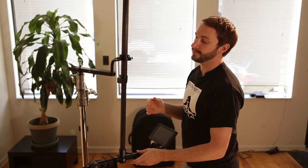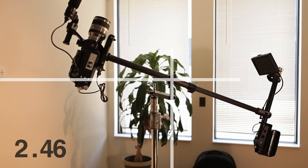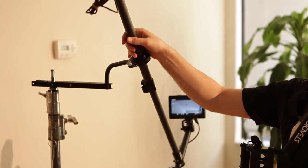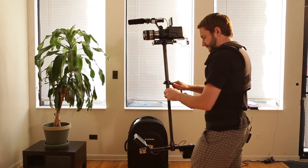Next we're going to adjust the gimbal to find our drop time. The drop time is measured in the amount of time it takes the sled to go from horizontal to passing vertical. Steadicam suggests a drop time of about two seconds. A shorter drop time — a more bottom heavy sled — is preferred when shooting in high winds or with a tight zoomed-in shot. The downside is that your sled will tend to pendulum when you accelerate, whereas a slower drop time of around two seconds makes you less likely to pendulum.